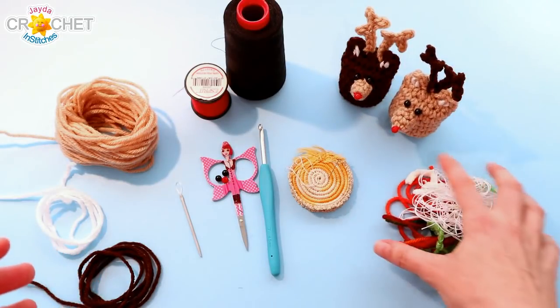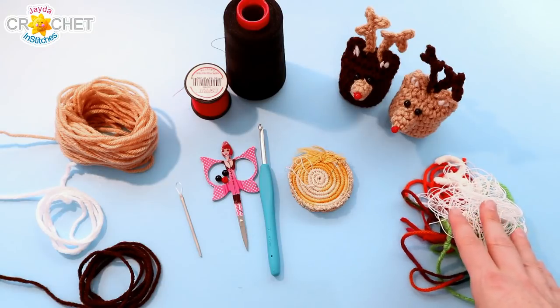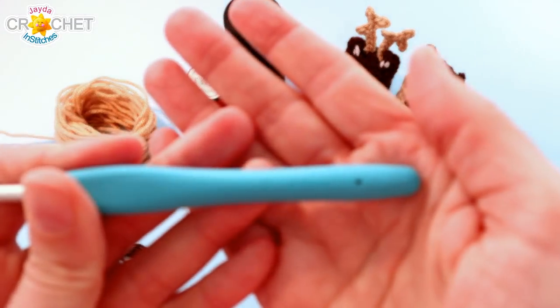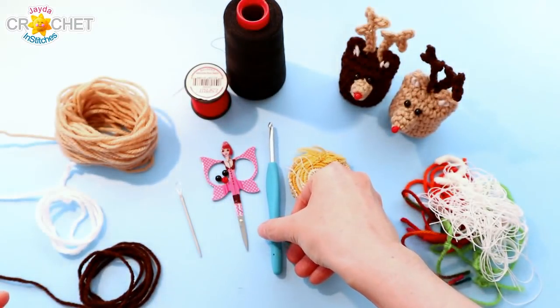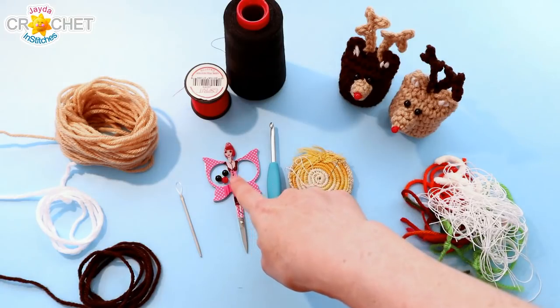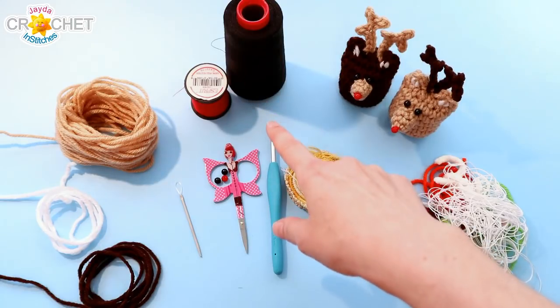You can stuff him with stuffing or leftover scraps of yarn — that's what I'll be stuffing my little reindeer with today. You want a pair of scissors, a yarn needle, and the hook we're using is a 4.5mm, also known as a 7 in the US and in the UK. For his eyes and his nose I'm using little plastic round beads — a red bead for his nose and two black beads for his eyes. I'll be attaching them with a sewing needle and some thread.